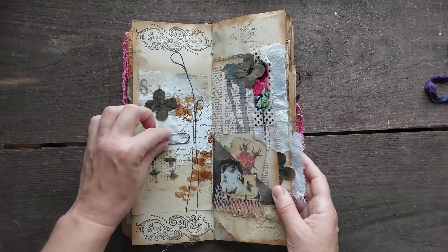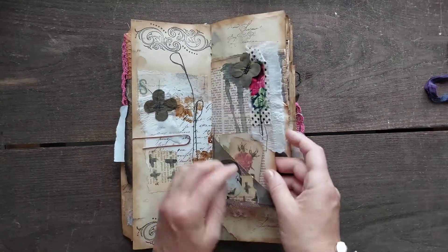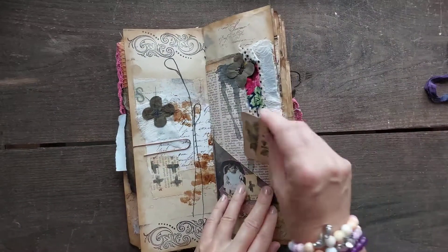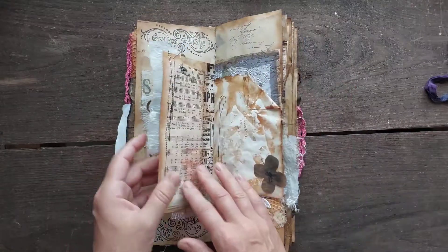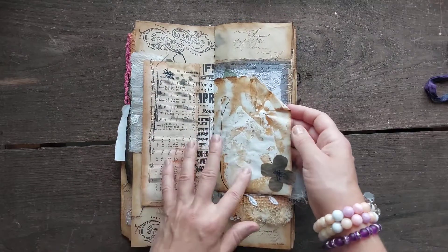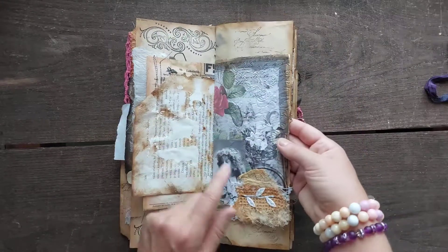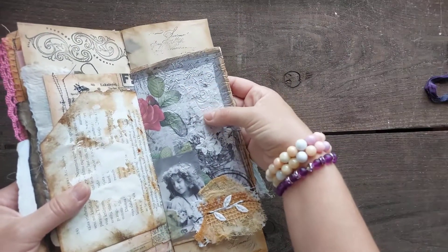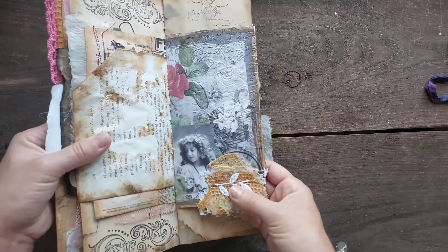Nice, lovely, gorgeous big paper clips, a little pocket, and two small journaling cards as always. A little bit of embellishments everywhere — grungy fabric flowers are my printable. A little bit of gesso on the rusted book page, and here is from my Black and White collection. I pushed through an embossing folder for that rose — really, really nice.